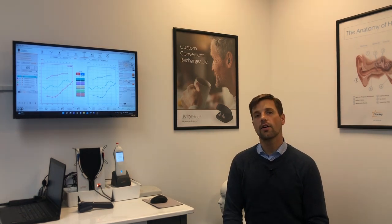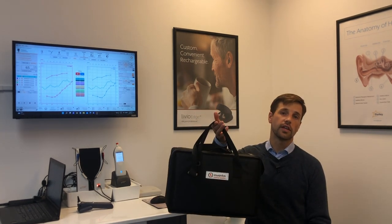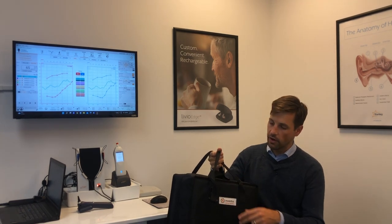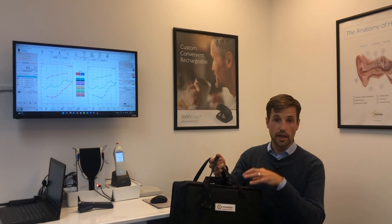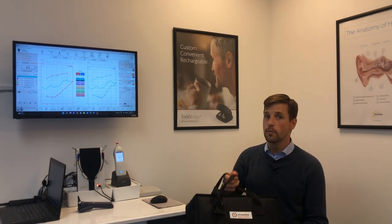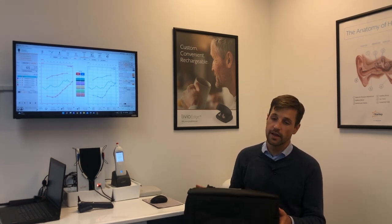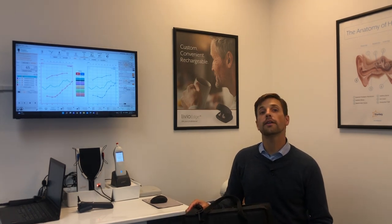I can pack up this entire office into this single carrying case — the Trumpet, the Piccolo audiometer, the tympanometer, and the otoscope, which are all very small. If I'm really careful I can even get the laptop in the same bag, it does actually fit, but most of the time I just take a separate bag for that. Two bags ain't bad.